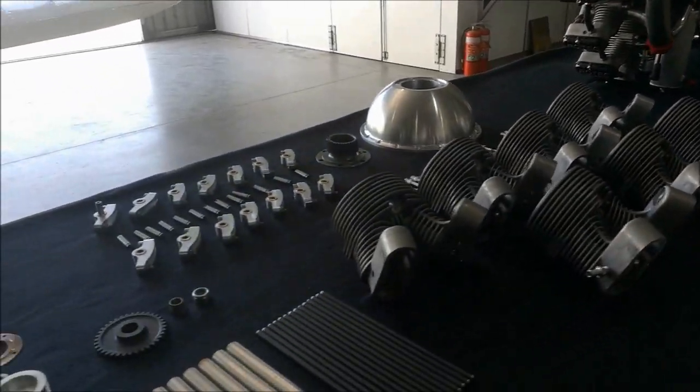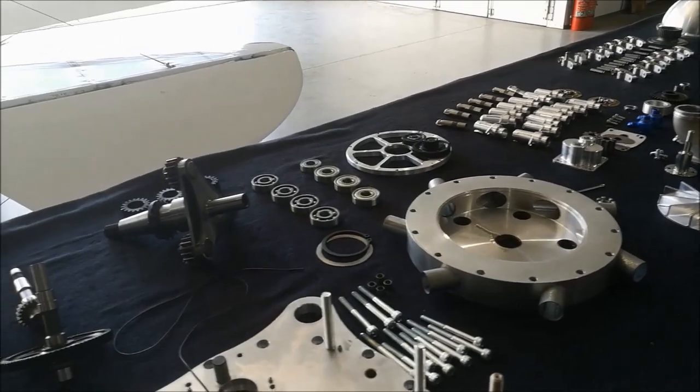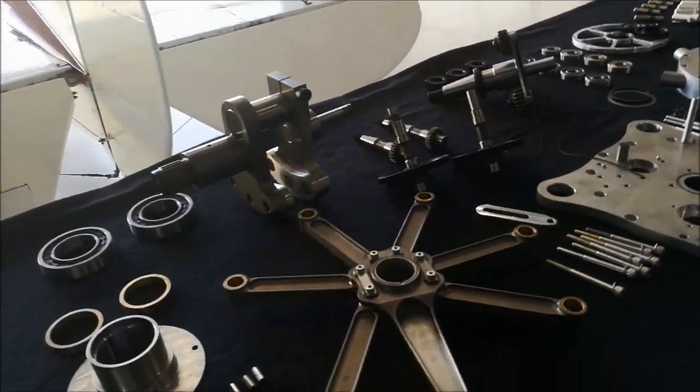That's what it takes to build a Rotec R3600 and 2800 radial engine.